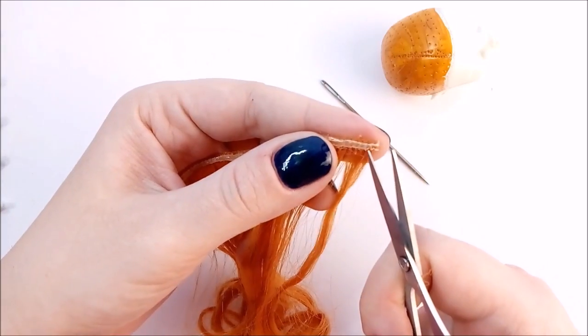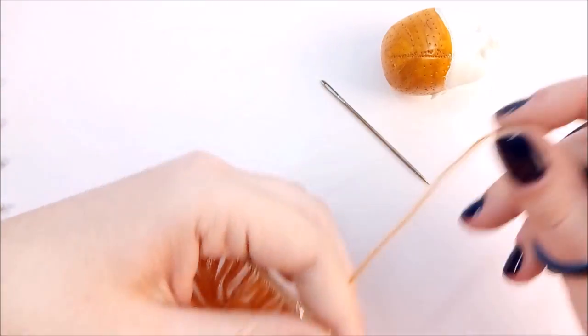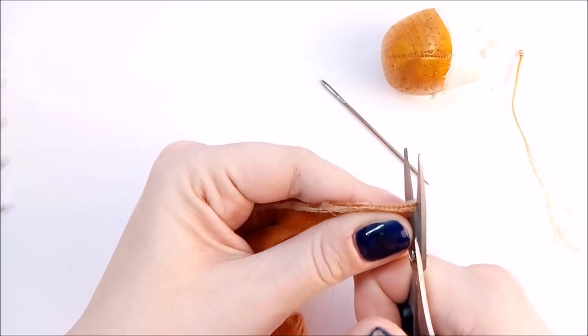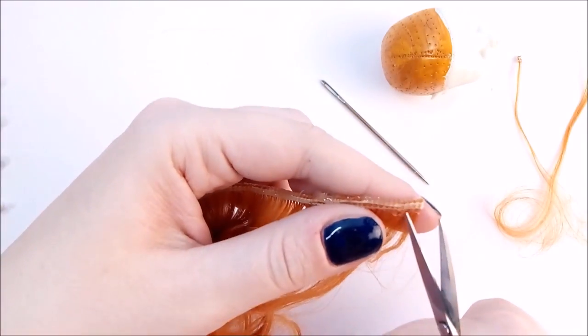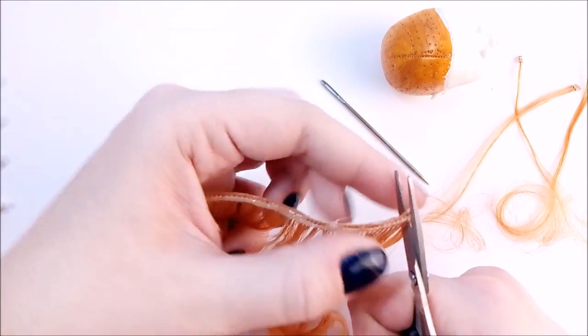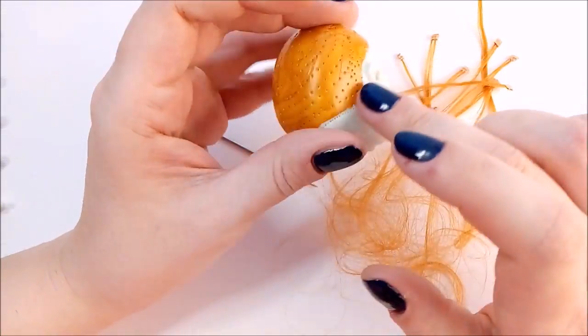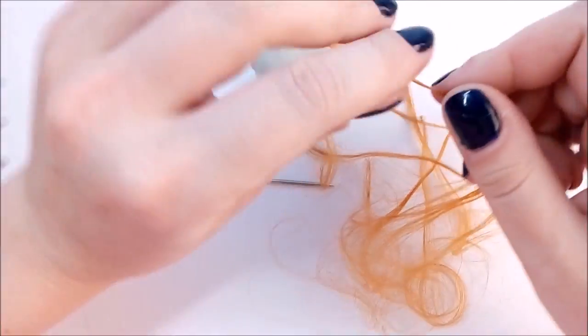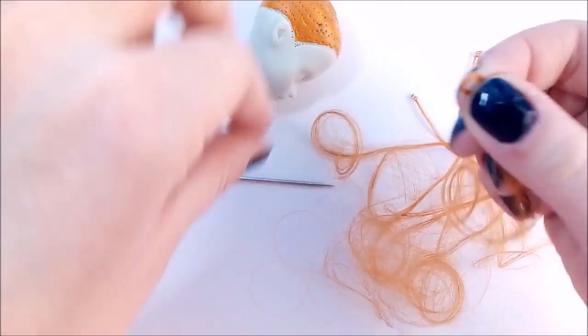When the glue becomes hard, I split the tress into tiny strands that would fit the needle's loop. And then I start re-routing. I always begin with the most visible row of hair that goes around the head.